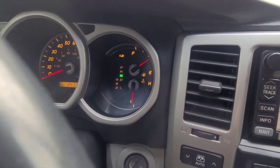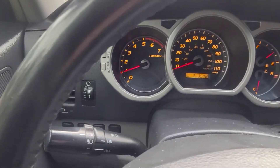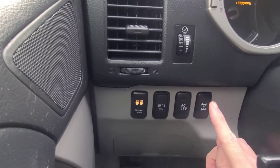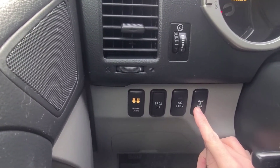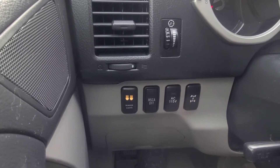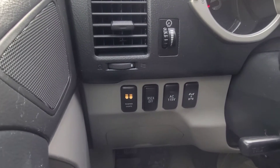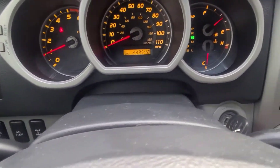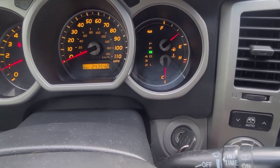You need to engage your center diff lock. That switch is right here, which applies even traction to all your tires. Once you press that button, you should see it light up.